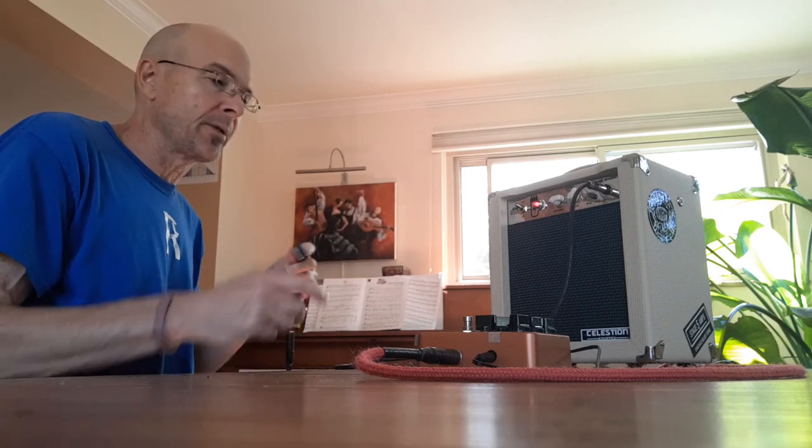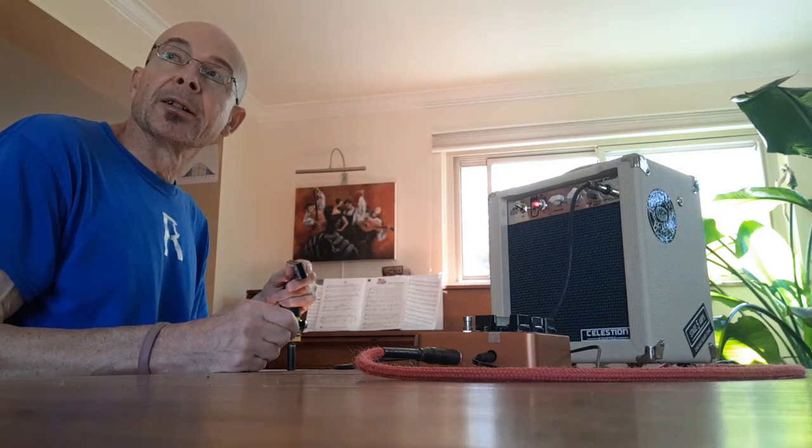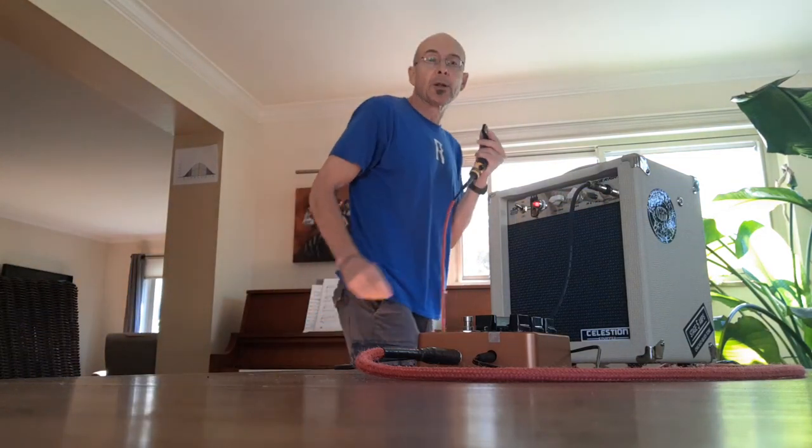Everything's plugged in. I'm going to move around to the back of the amp because otherwise you'll probably hear too much of the acoustic tone of the harmonica. I'm going to try to compete with that Blue Jay that's screaming out there. But again, these are relatively low volumes here.